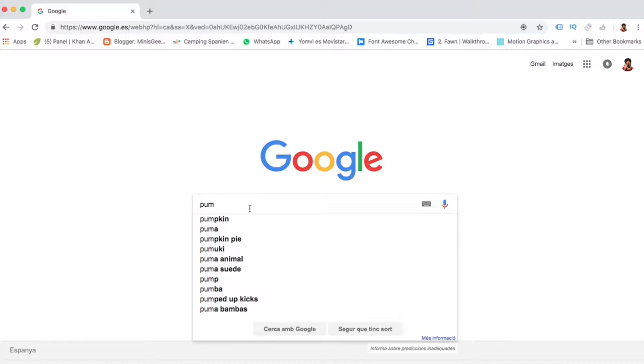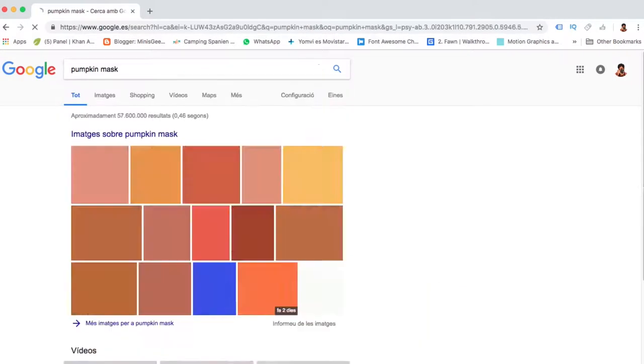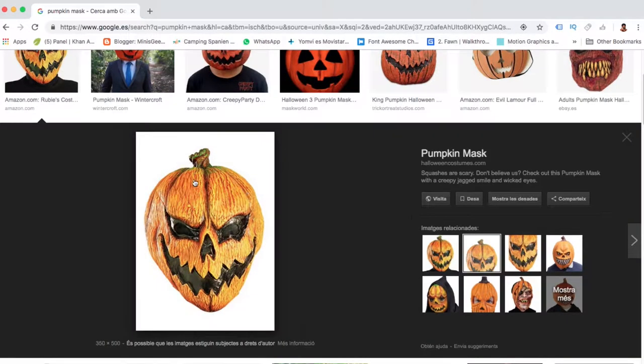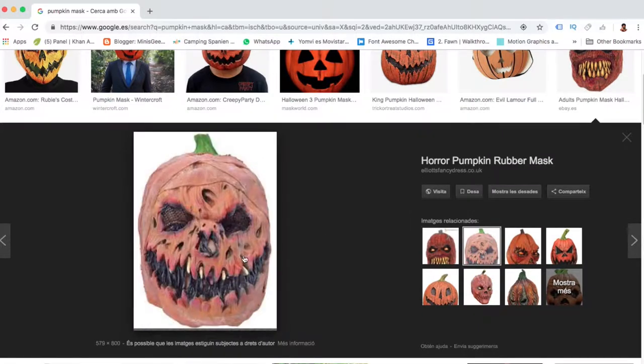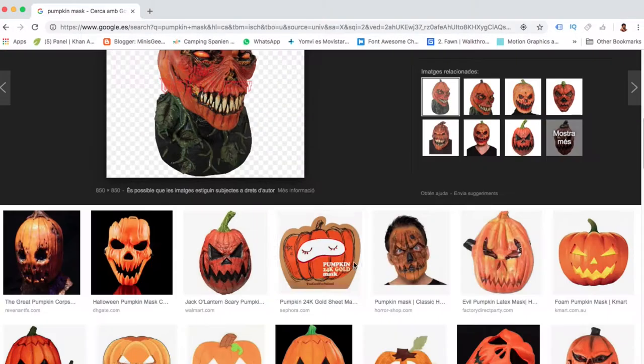First of all, I need some inspiration from the internet, so let's find pumpkin masks. As you can see here, all pumpkin masks use black and orange tones, maybe ivory or white, or maybe blood-like colors.